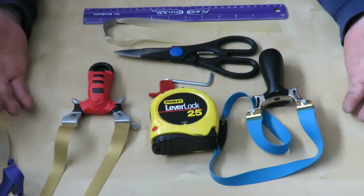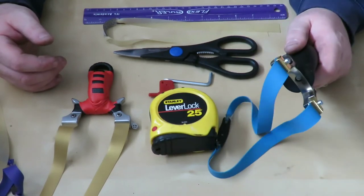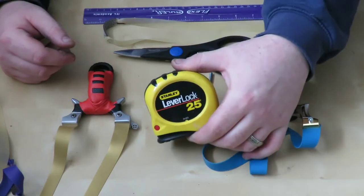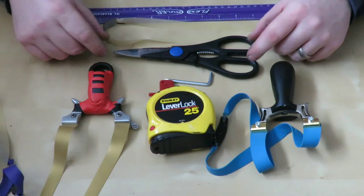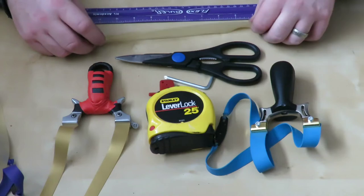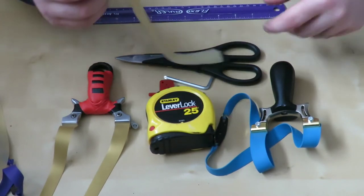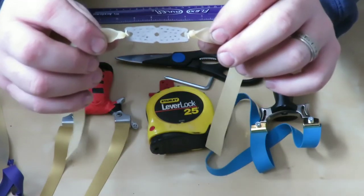There are a few things you're going to need to get this job done. Obviously we're going to need our slingshot that needs tuning. We are going to need a tape measure to measure our draw length. We are going to need a good pair of cutting scissors or a rotary cutter if you have one, which would be even better. We're going to need a replacement band set.